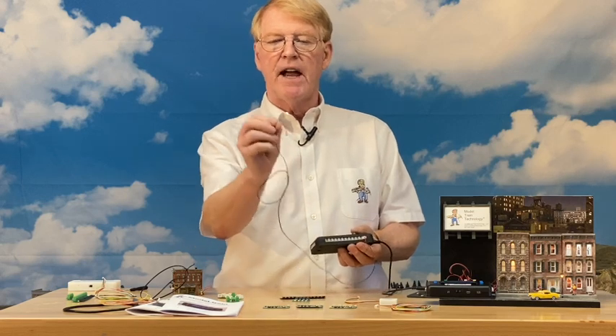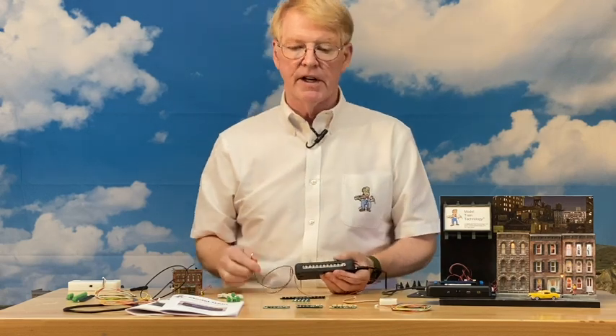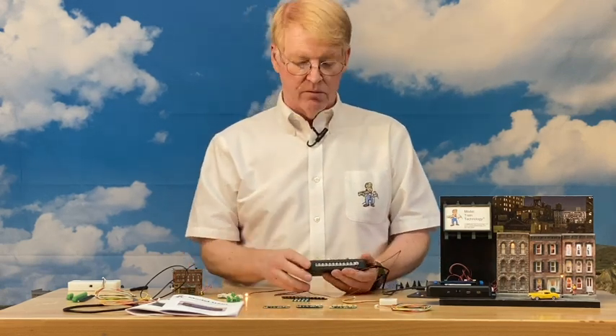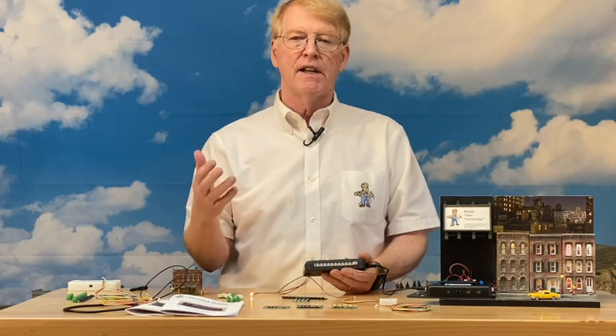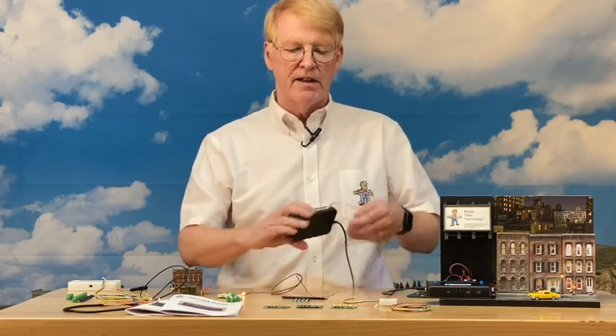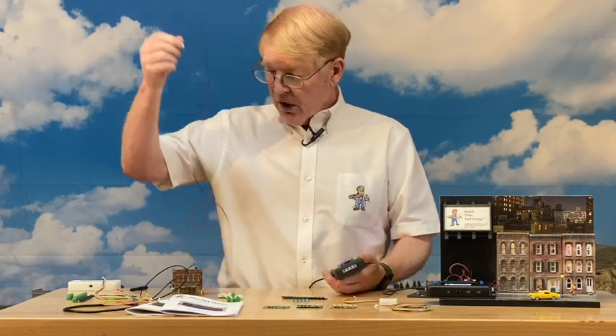You can mix and match, and these chips have a smooth surface on the back so you can glue them on. The animations are really terrific — blinking, flashing, police lights, almost anything. We'll have a whole video section on animations.